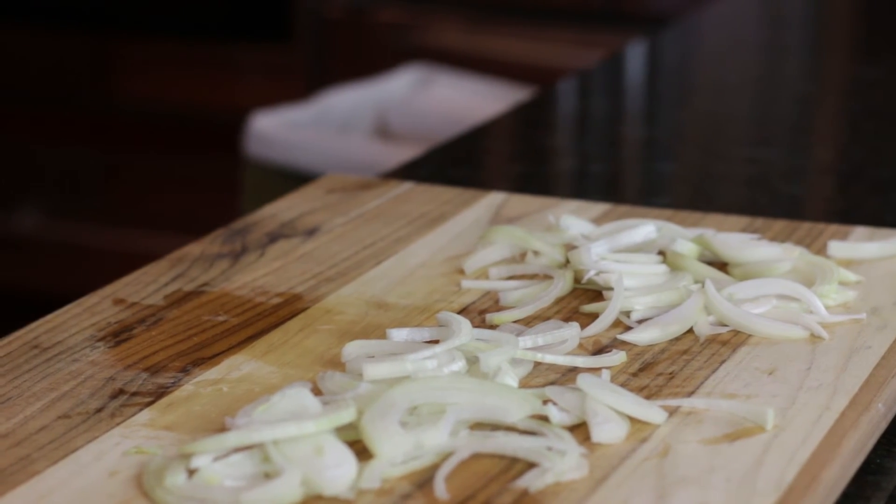Thanks for watching Honey Pie's Recipes and letting me bring my kitchen to yours.